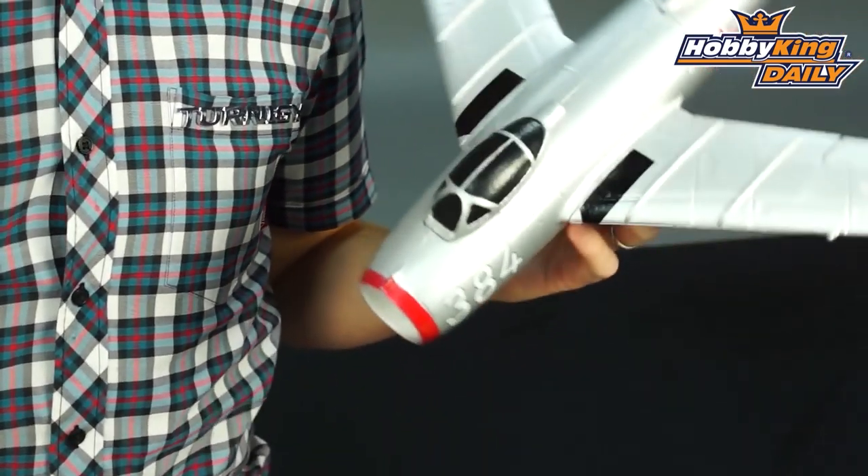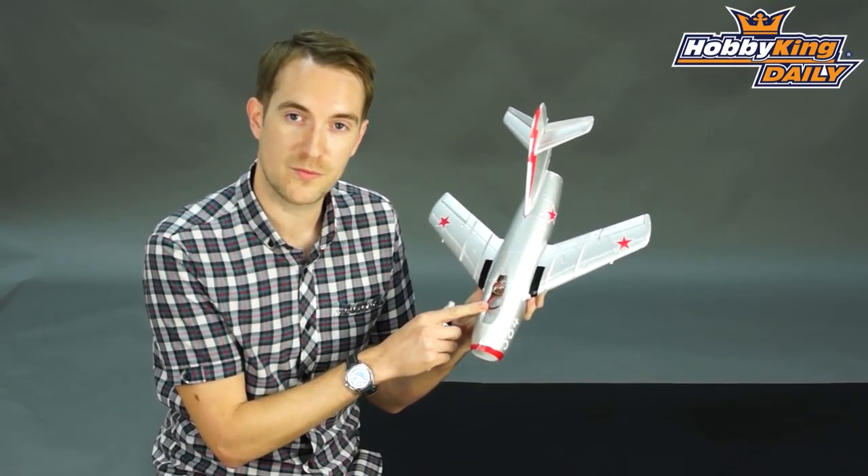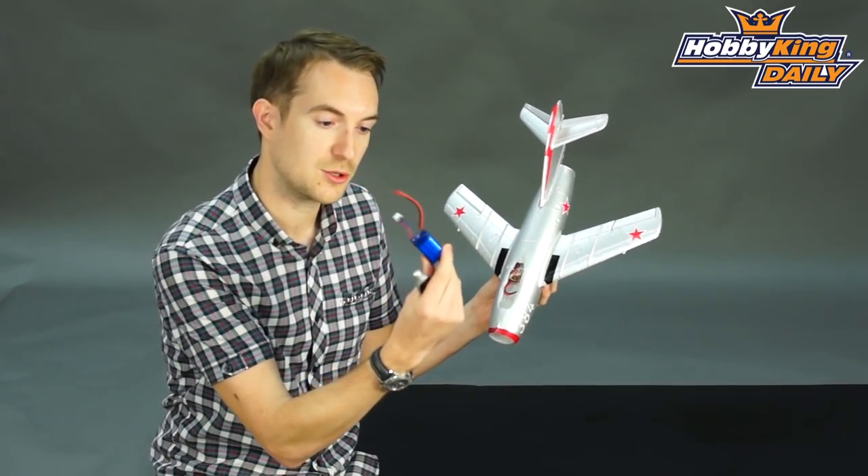What is also magnetically held is the canopy, and if I take that off you'll see in here you've got room for a 350 up to a 500mAh 2-cell LiPo.